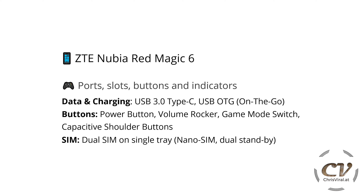And lastly — ports, slots, buttons, and indicators. We have USB 3.0 Type-C for data and charging, also USB OTG. The phone has a power button, a volume rocker, a dedicated game mode switch, and two capacitive shoulder buttons. The SIM is a dual SIM on a single tray, so you can insert two nano SIMs on both sides of the tray. It's dual standby, but you cannot extend the storage.